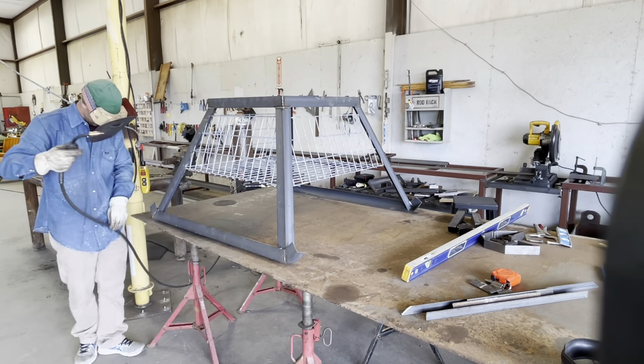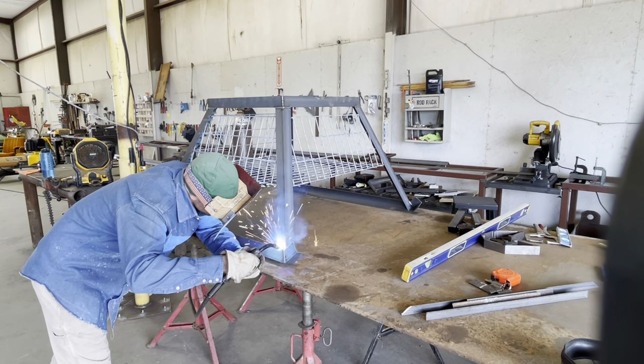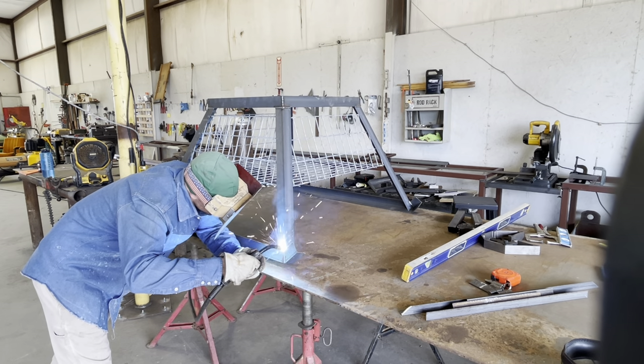I didn't get building the door on video in this, but it'll be in the cut list and all that.